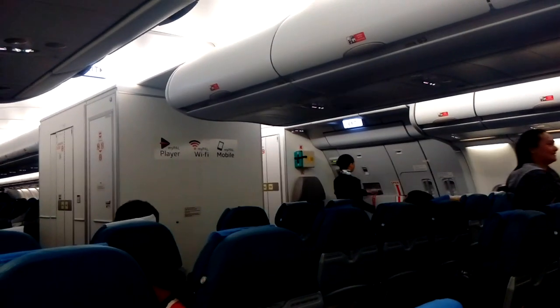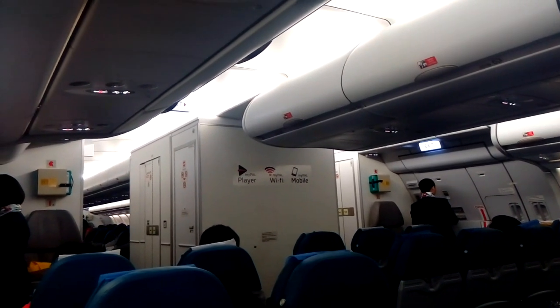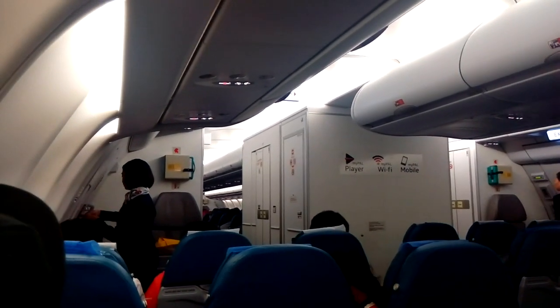Cabin crew, doors start please, thank you. Cabin crew, arms, cross-check.